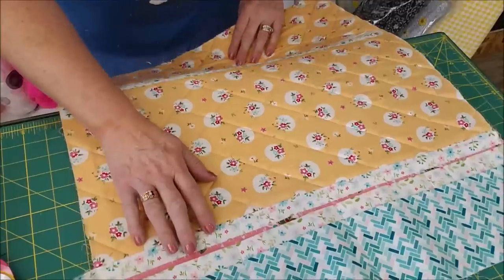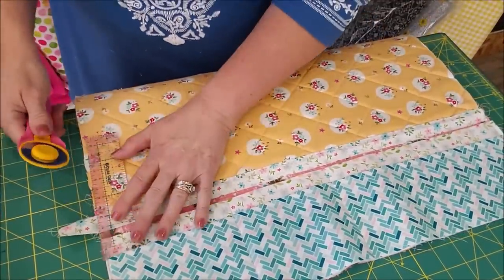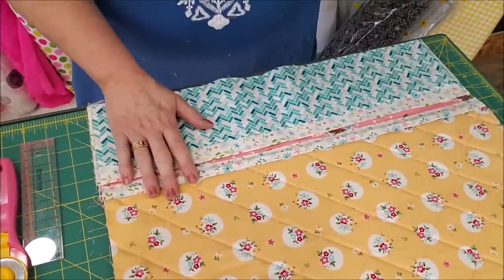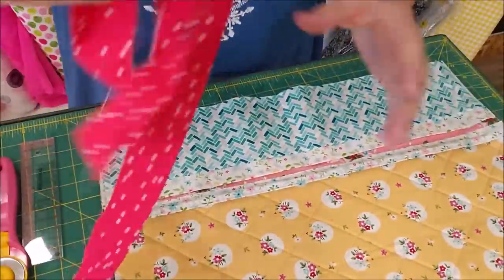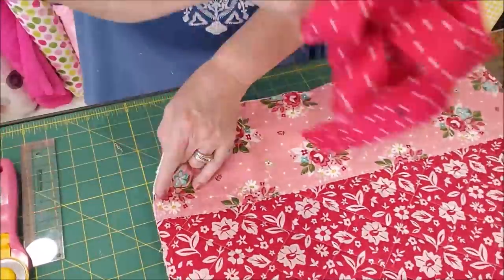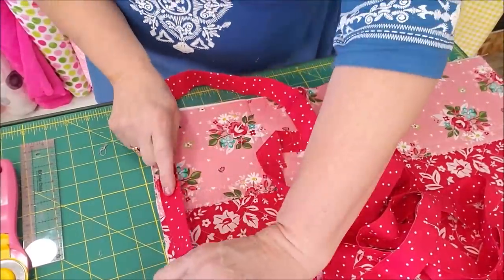I just sewed down my edge, and I went ahead and sewed down this side too. I ended up with an inch and a half extra so I'm just going to cut that off. Now I want to make my binding for this mat. I used one fat quarter, cut it into two and a half by 21 inch strips. I'm going to flip my mat over and sew this binding down all the way around and then flip it over to the front and sew it down that way.